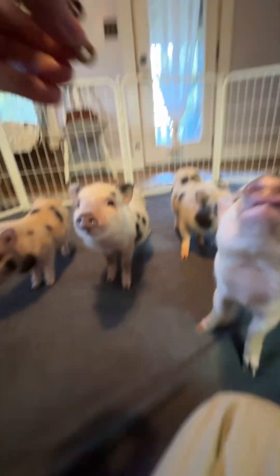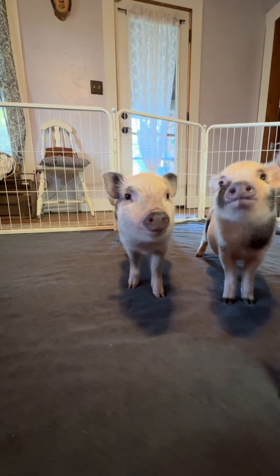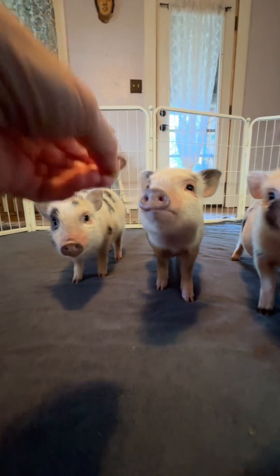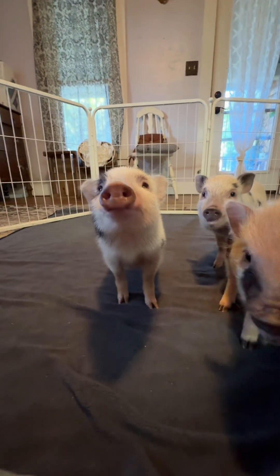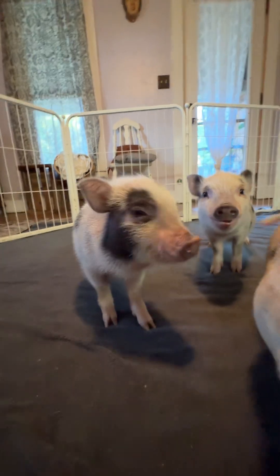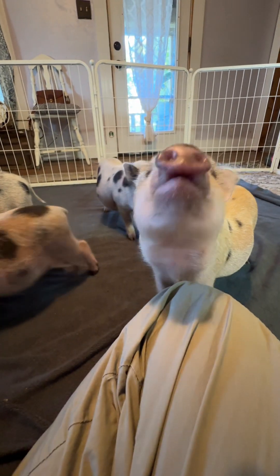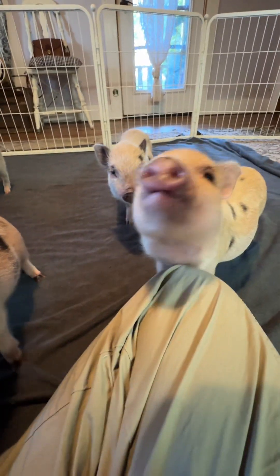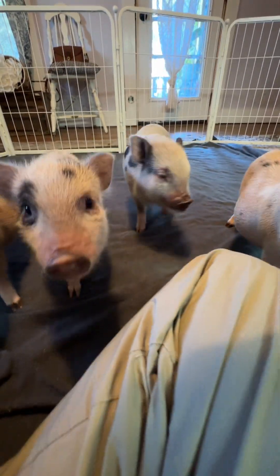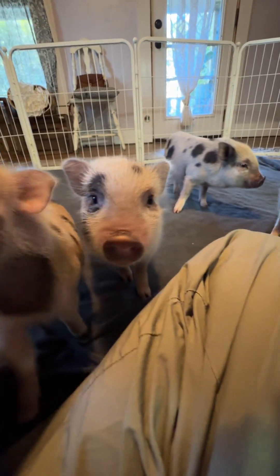I think they're all kind of ready for dinner right now, honestly. But that is essentially how you teach raspberry or blow kisses. Blow raspberry, baby girl. She still doesn't quite understand. Yes, good girl! They're so cute — I love how much they love to do good. Such good piggies. Good raspberry, good job!